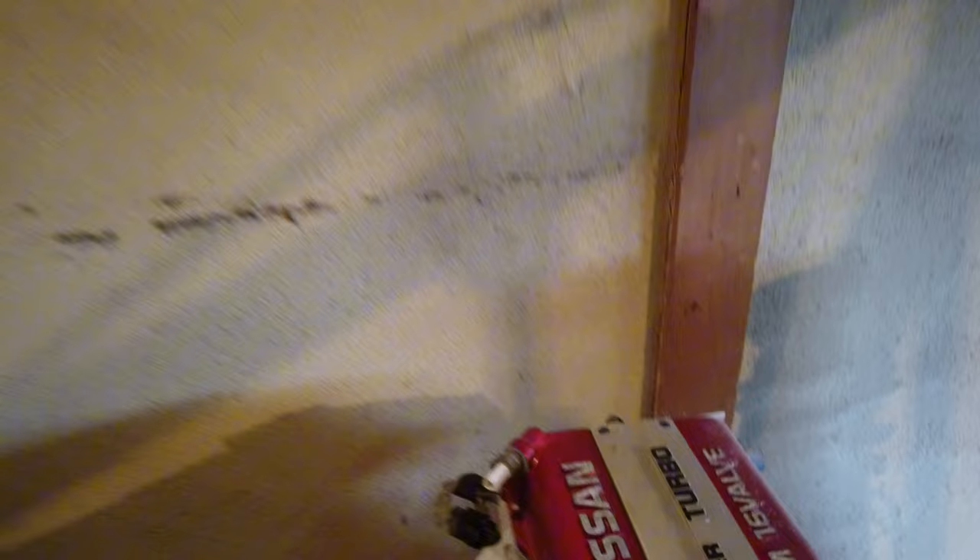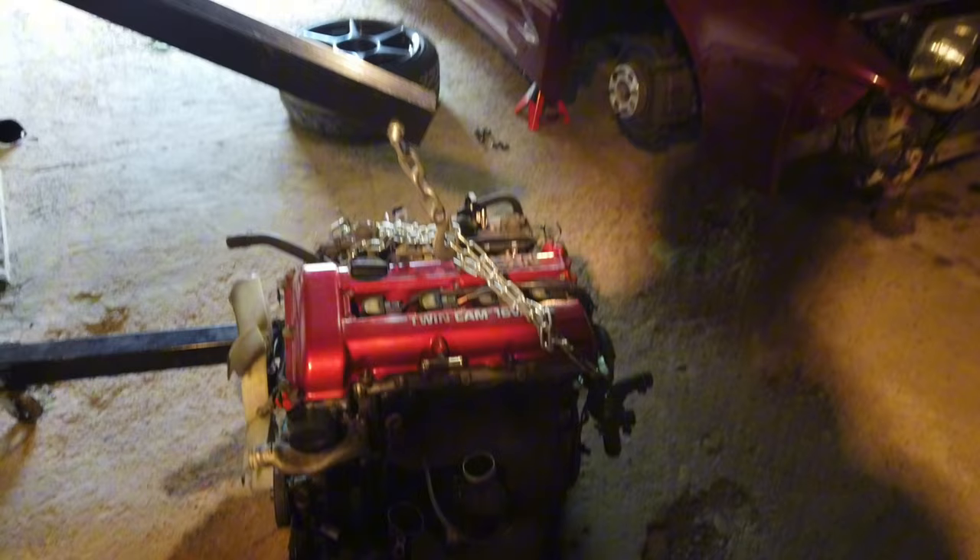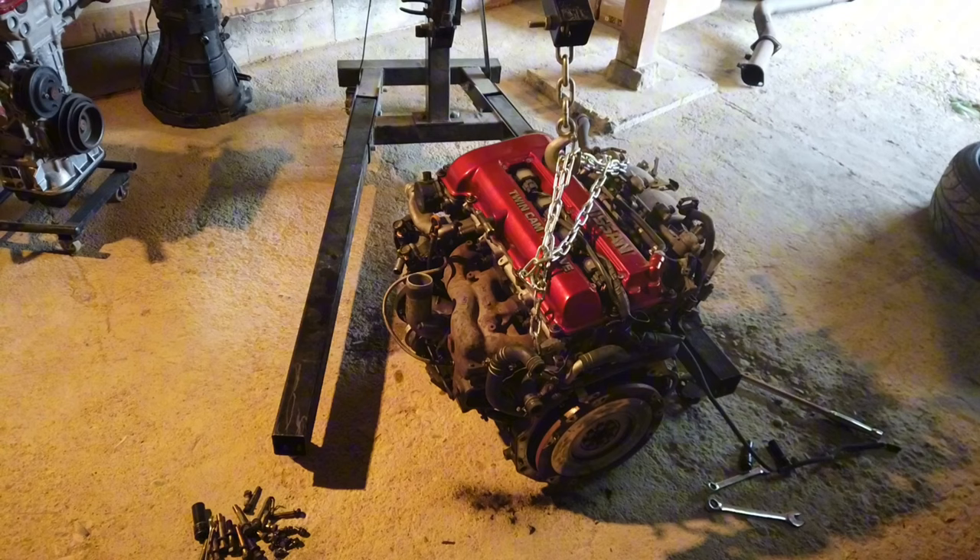I also need to see if the other motor has a manual spigot bush in it - turns out it doesn't, it still has an automatic spigot bush. So I'm going to have to drill that out and put a manual spigot bearing in, which I don't have. More things to order - starting to look like this isn't going back in today.